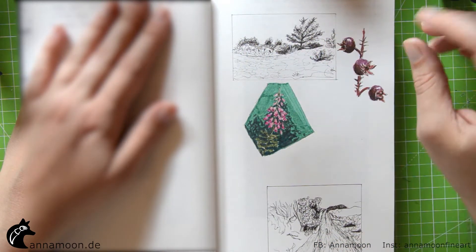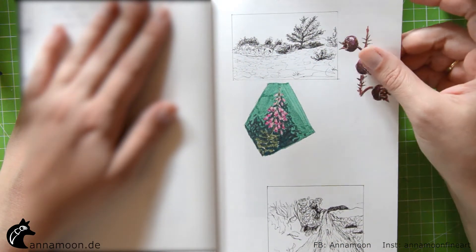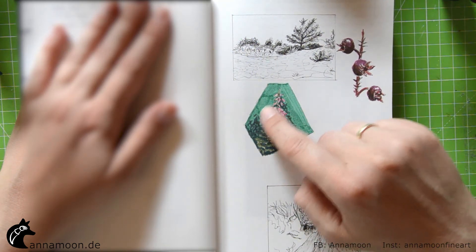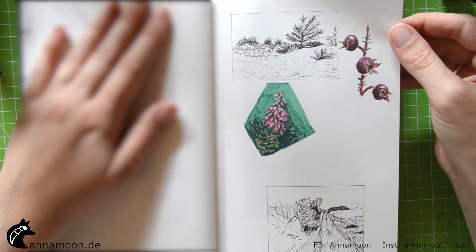For all the sketches I used a Pitt artist pen from Faber-Castell, and I also have the full set of these colored Pitt artist pens.